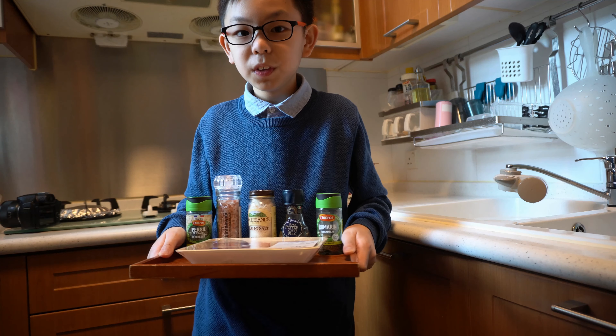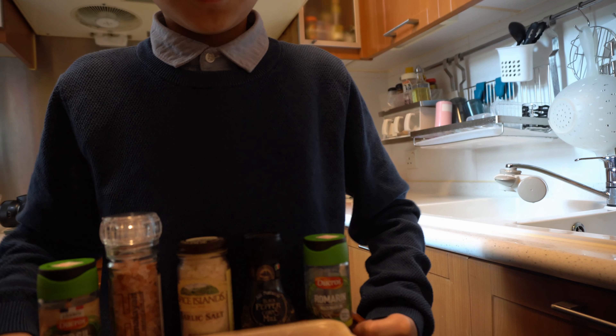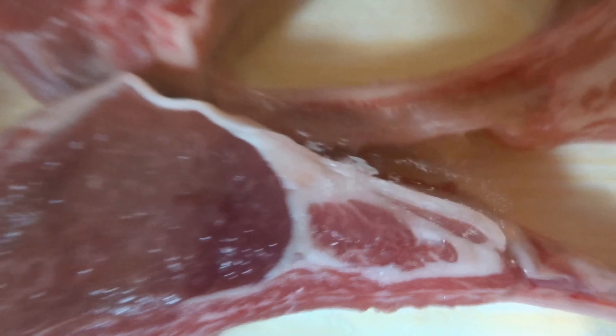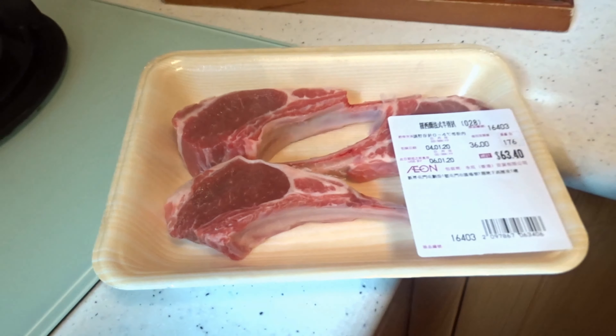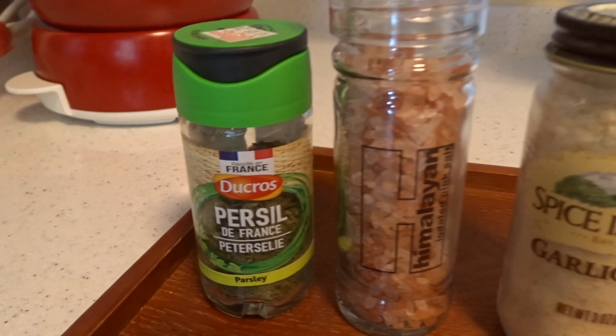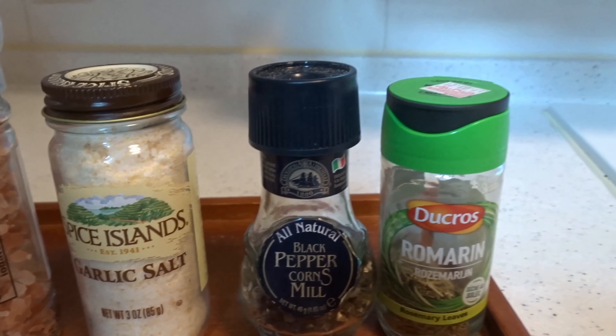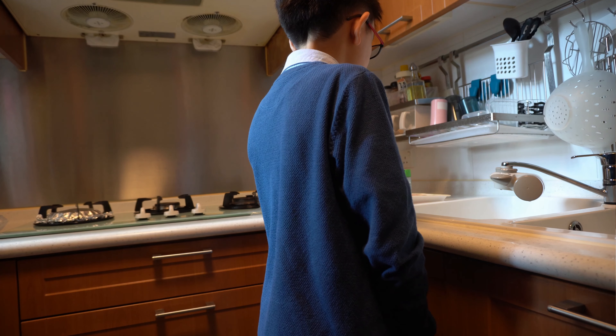First of all, we need the most important thing: lamb chops. We also need to have parsley, but not ambrosia parsley, and also salt, garlic, pepper, and rosemary.